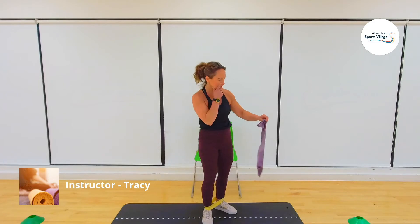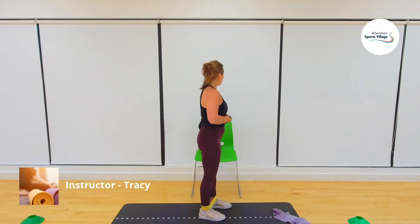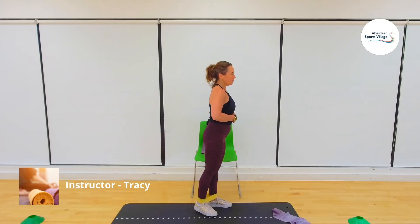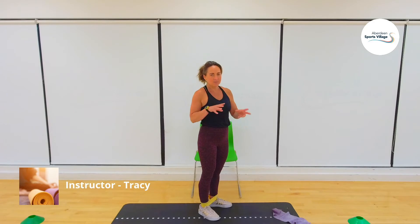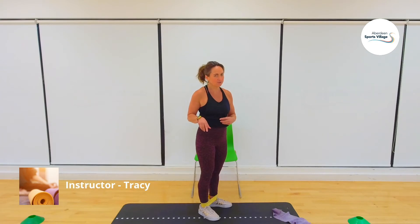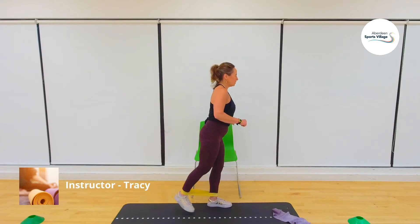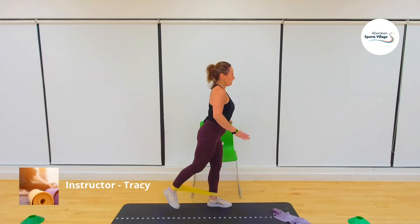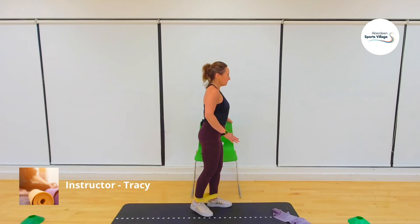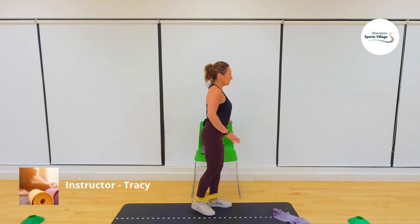I'll give you time to change bands. The loop band goes on just above the knees. If you haven't got one, you can use a chair for stability. If you're without the chair, you're going to use your core muscles — so double trouble with core and glutes. Sixteen — three, two, one, go. One, two, three, four, five, six, seven, eight, nine, ten, eleven, twelve, thirteen, fourteen, fifteen, sixteen.